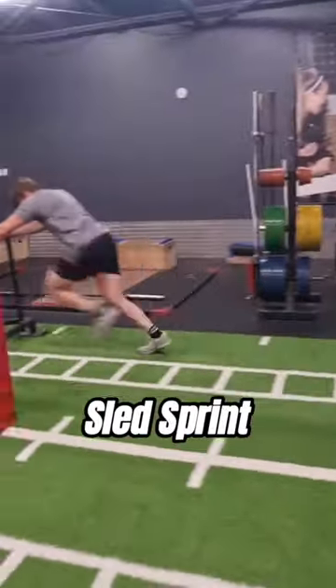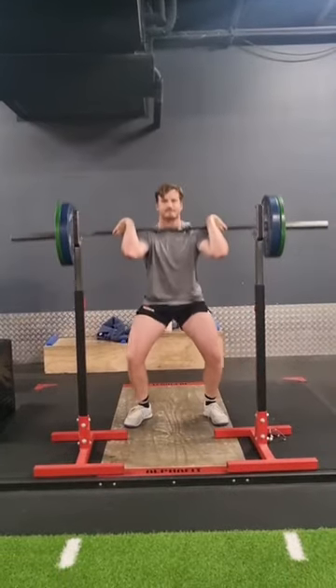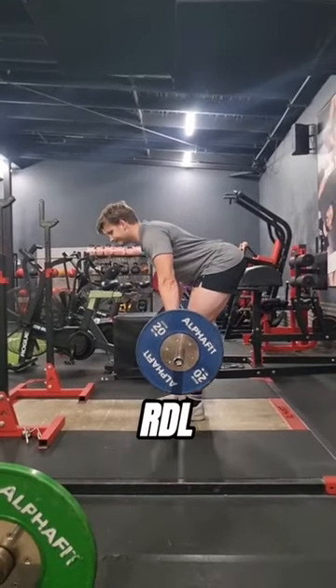From here we need to get explosive, so we've got a sled sprint, and then we're into our first movement: front squats, pairing that with RDLs.